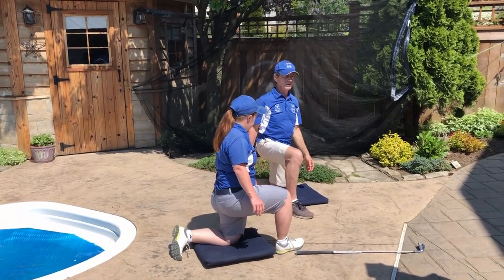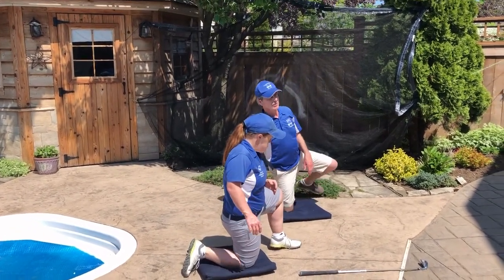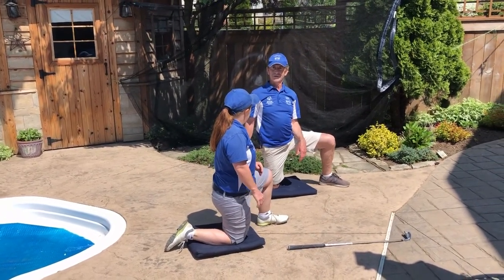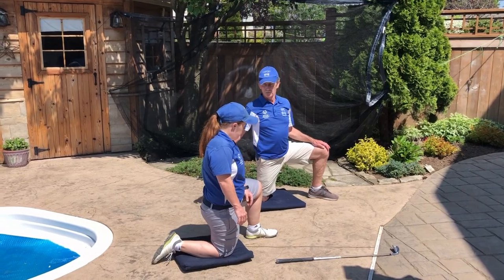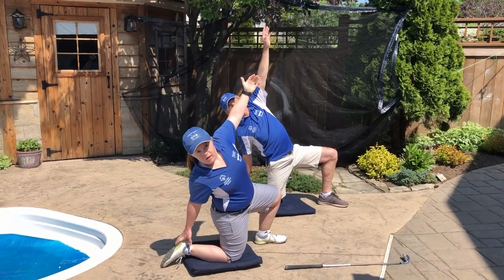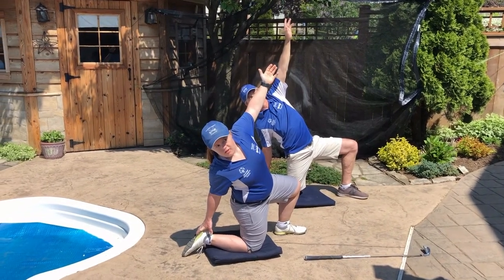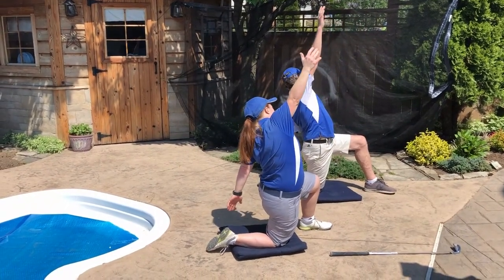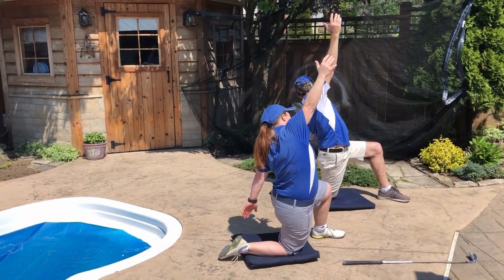Now switch knees. You'll find it's probably easier on one side than the other — that's natural depending on whether you're right- or left-handed. Loose on one side, stiff on the other. Right knee up in the air, reach back with our left hand, touch your ankle, and reach to the sky. Count to five: one, two, three, four, five. Switch and do the other side: one, two, three, four, five.